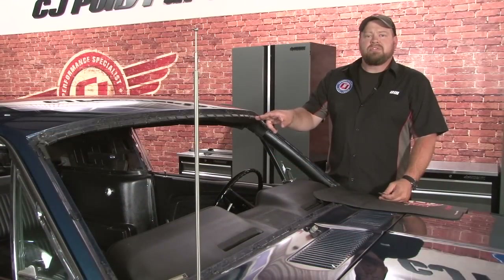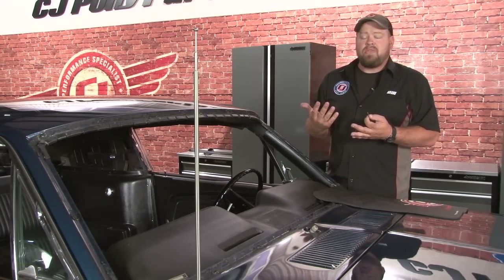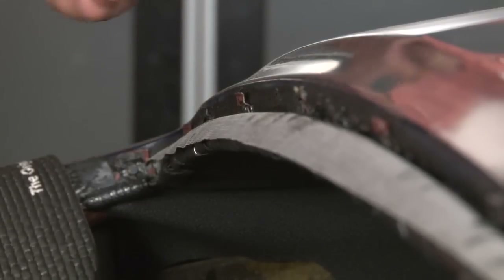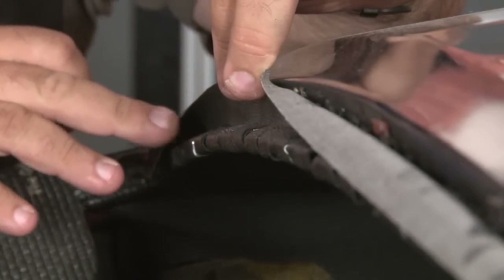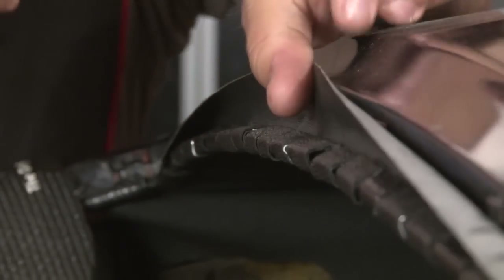We'll leave this in place until we reinstall our factory windshield. Once we install the windshield, the windshield along with the factory style weather stripping is going to hold the front edge of our headliner in place. Same process with the rear window — leave the wind lace in place, just cut and trim it. Then when we install our glass, that'll hold the back of the headliner in place.